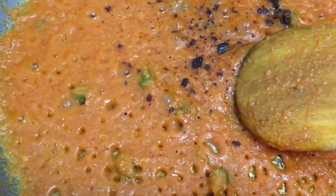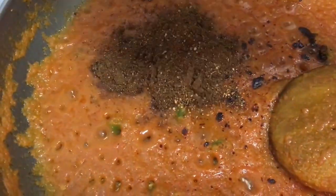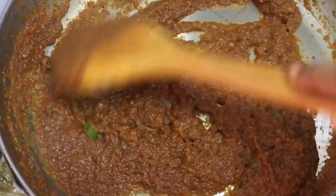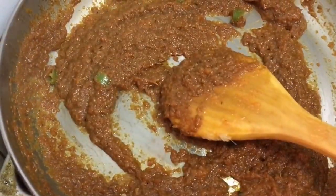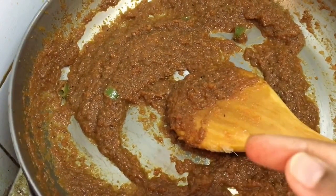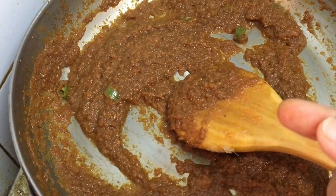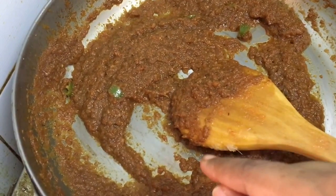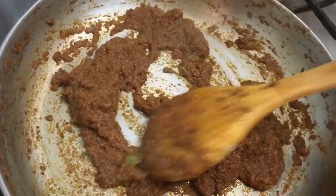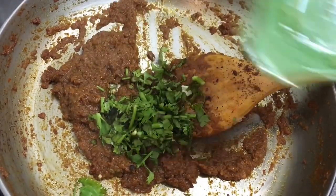Cook until the oil separates, the raw smell of onion and tomato is gone, and oil appears on the sides of the pan. Then add the dry roasted pindi masala, mix well, and let it cook on a low flame for another two to three minutes. If you're not making the pindi style, there's no need to add this masala — instead, just dry roast a tablespoon of anardana, powder it, and add it now to give tanginess to the chole.